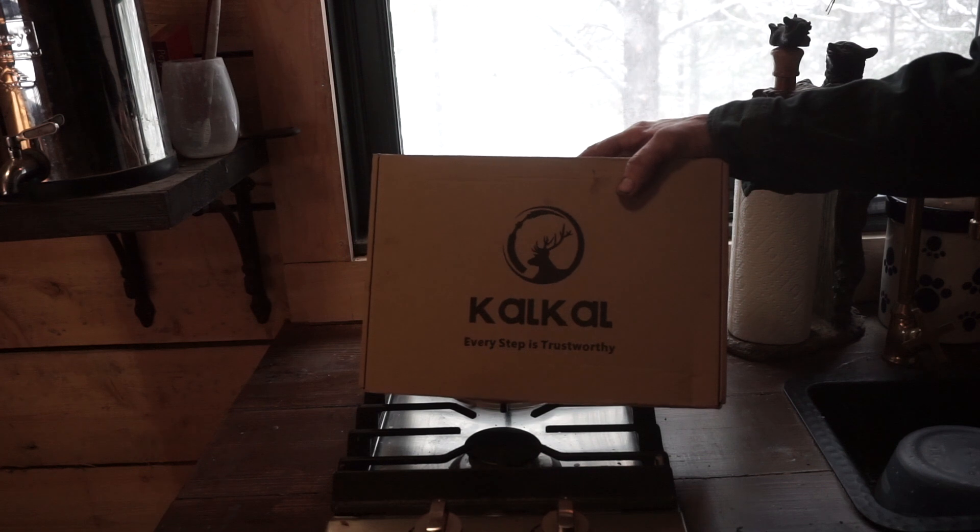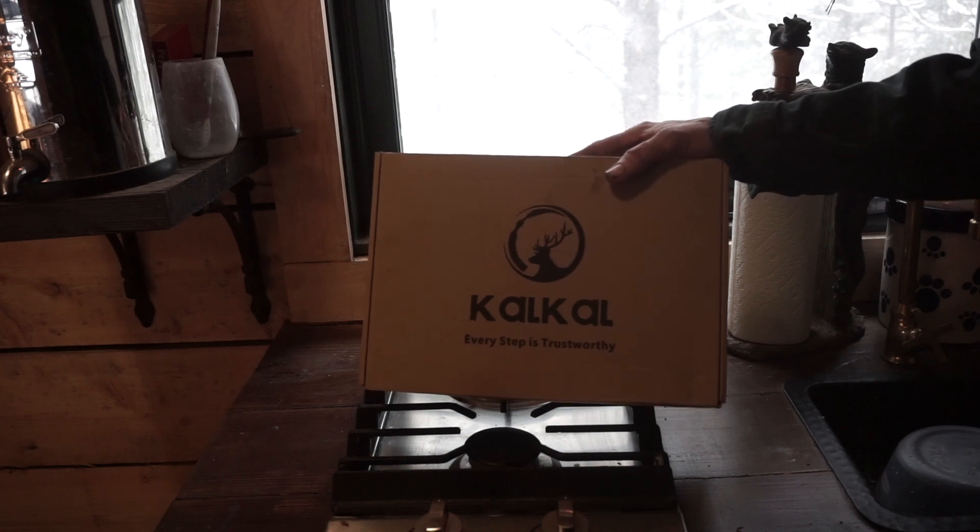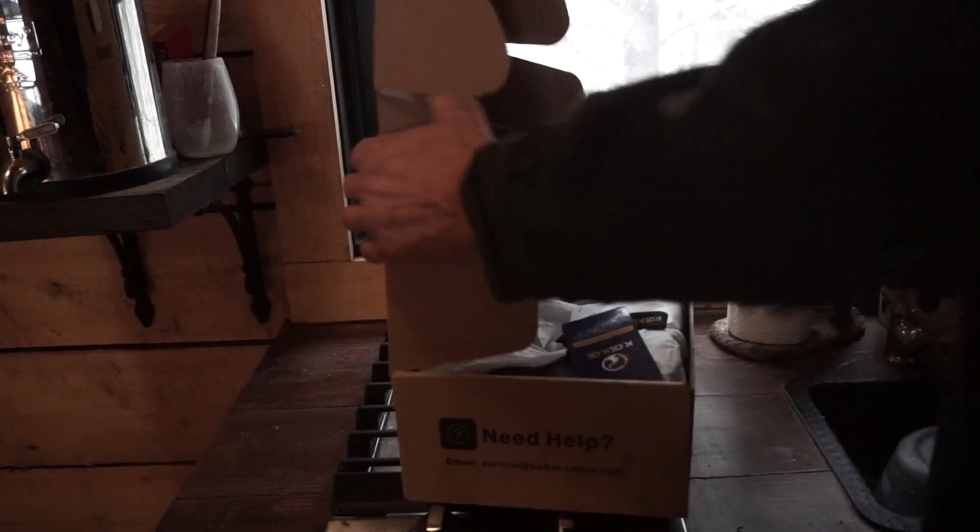I got these boots from a place called KalKal — they asked me if I would try them out and put them on my video, so they're sponsoring this video today. Let's go ahead and open them up.